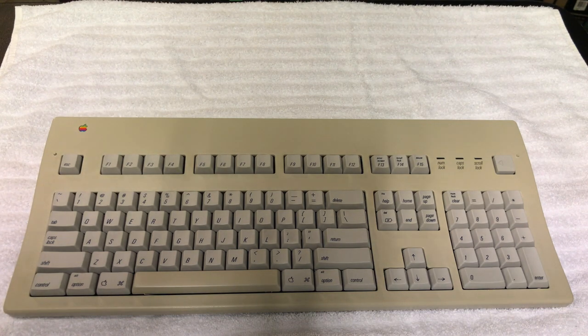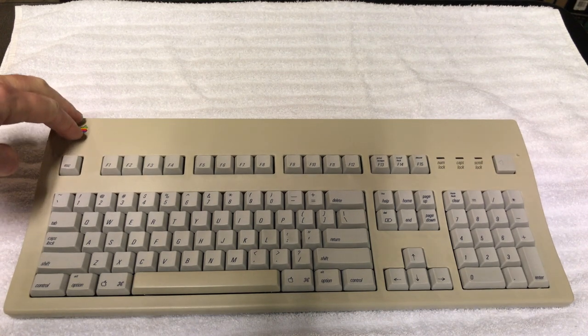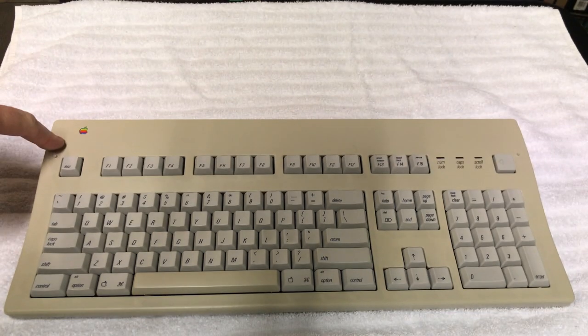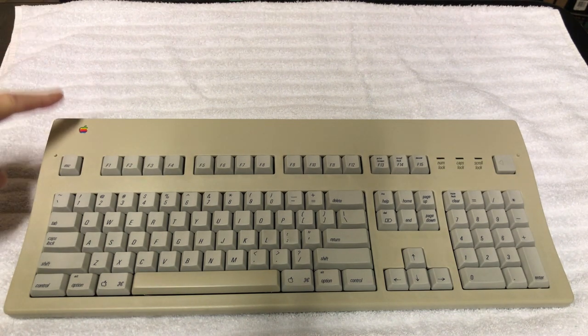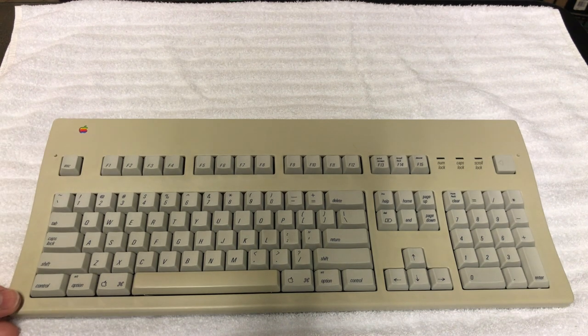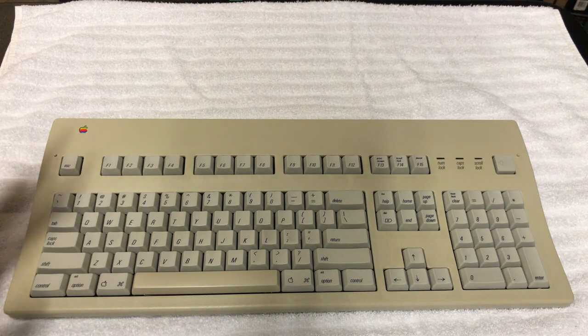Dave thanks Samantha for the introduction and confirms this is a Model M3501, which came out roughly in 1990 after the original Apple Extended Keyboard was discontinued. This Apple Extended Keyboard 2 is in fantastic shape and works beautifully.